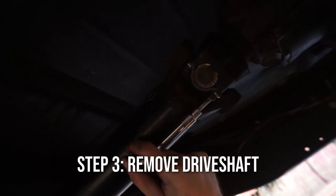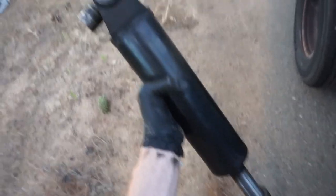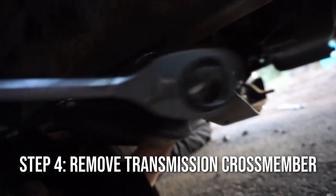There she is. That's a driveshaft, baby boy. So I guess we gotta order tires.